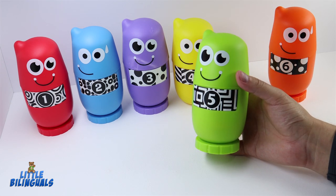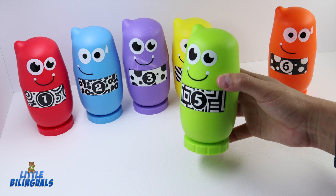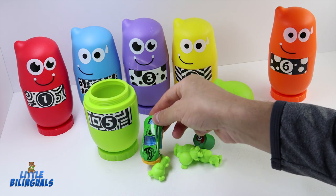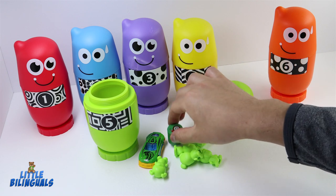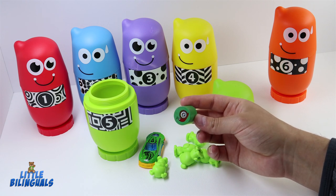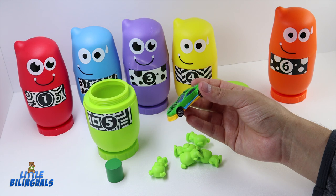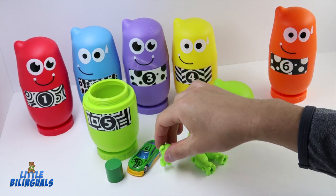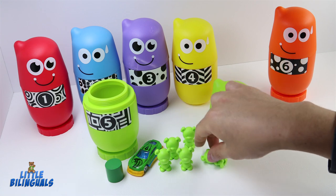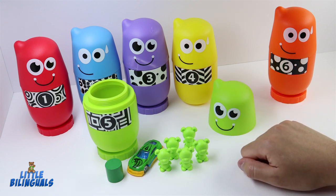This is our next bowling pin — this one is color green and has the number five. Let's go ahead and open it. Here we have a green cylinder shape with the picture of a snail, and a green car. We also have some green bears — let's count: one, two, three, four, and five! Five green bears representing the number five.